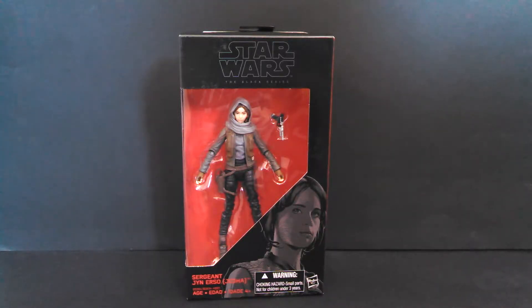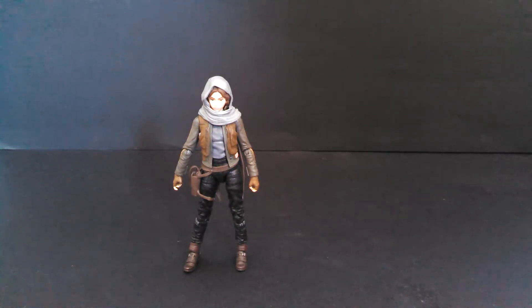Hello friends! Guess what I got on Force Friday, and I'm super late in reviewing. It's Jyn Erso from Rogue One — Jan Erso? Jyn? Jan? Jennifer? Here's Jyn out of the packaging. I think that's how you say her name — Jyn. I'm gonna say it like that from now on.